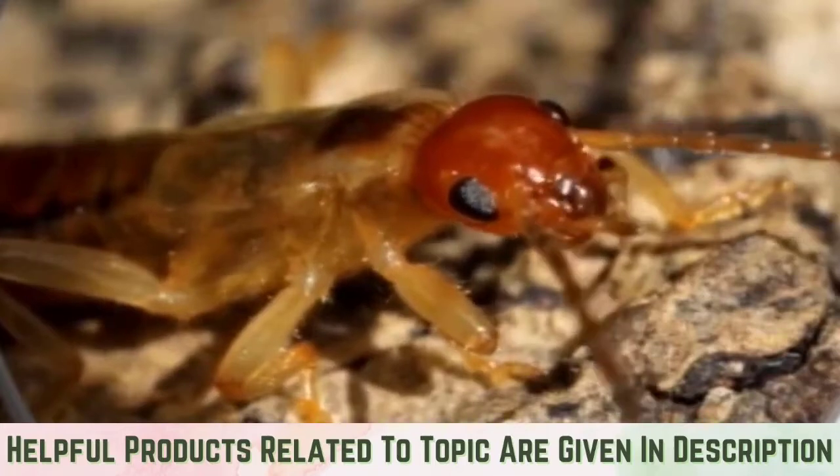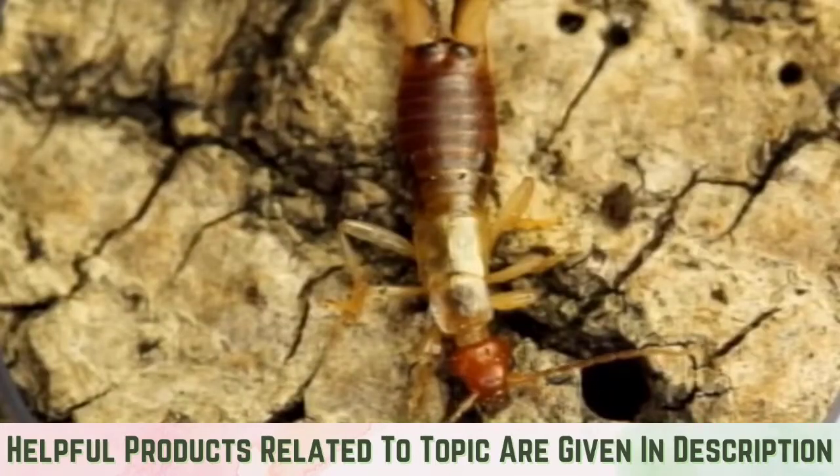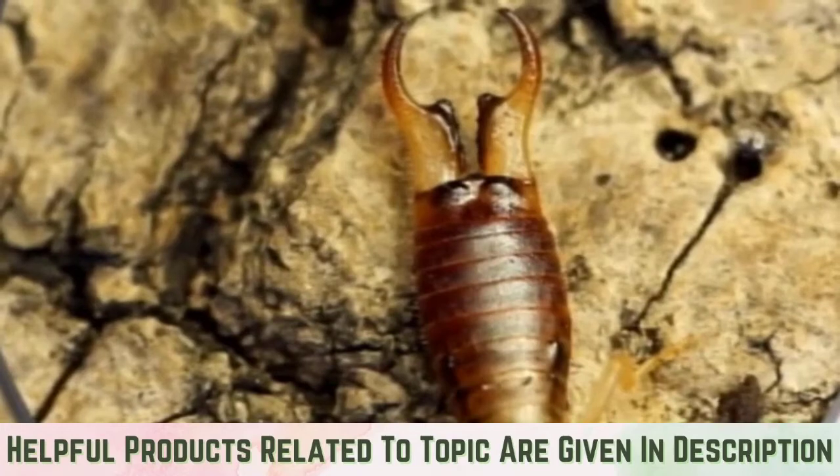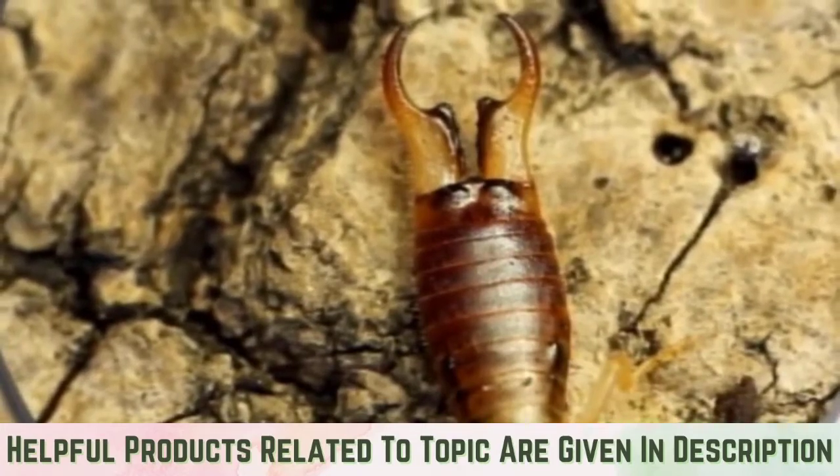Once this has been done, put the container in the area you suspect the earwigs to be. The earwigs are attracted to the smell of the soy sauce and will crawl into the container. Once inside, they will drown. You can then dispose of the mixture and the earwigs.